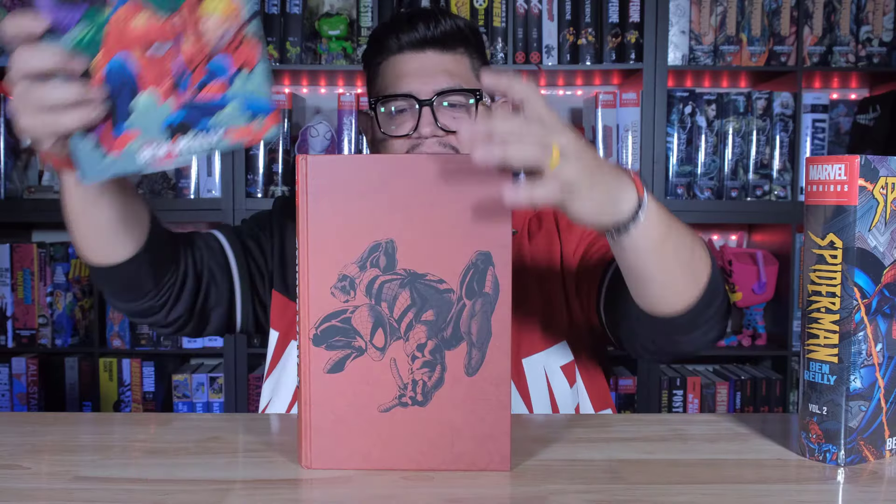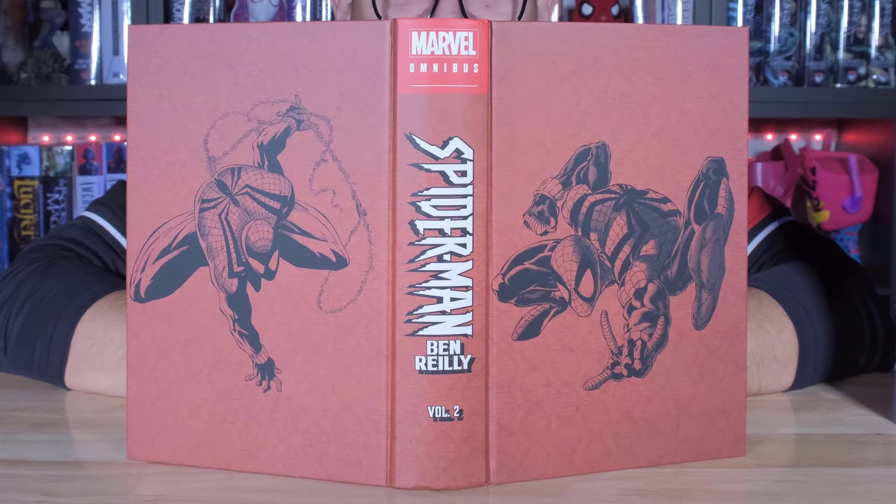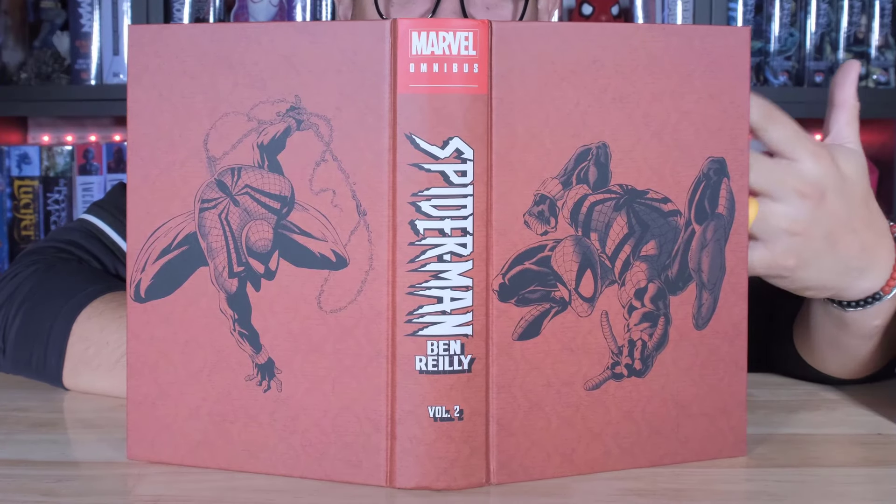Now let's take a look underneath the dust jacket. I really like this. It looks so cool — it's drawings of Spider-Man in black with a red background. It's matte red. It looks great.